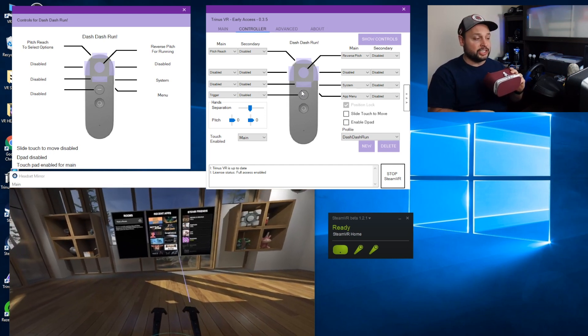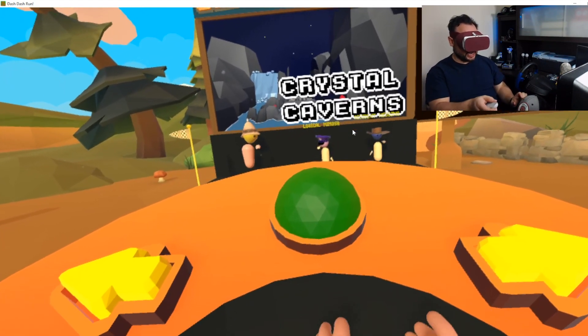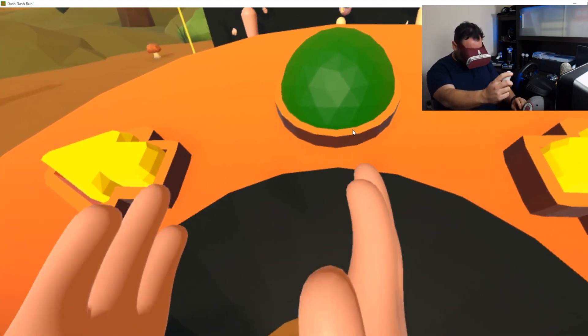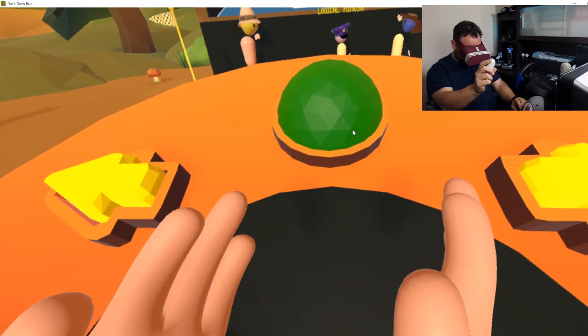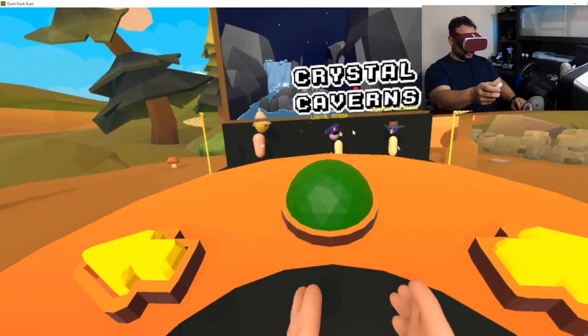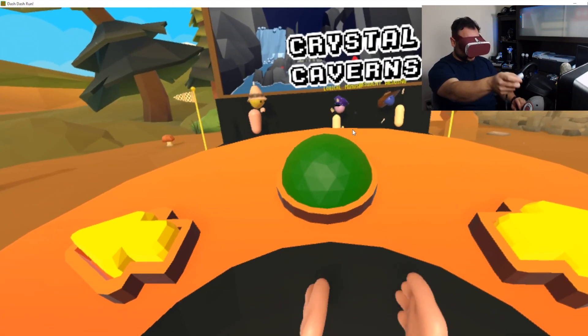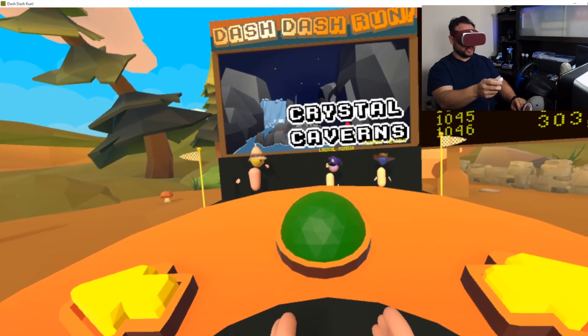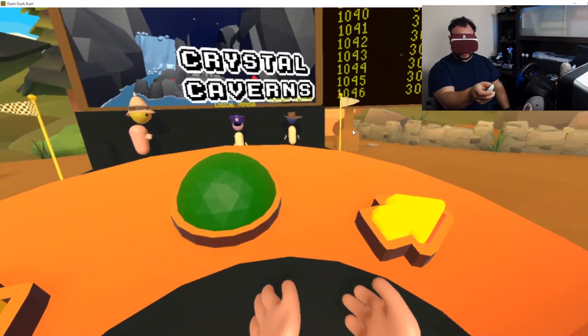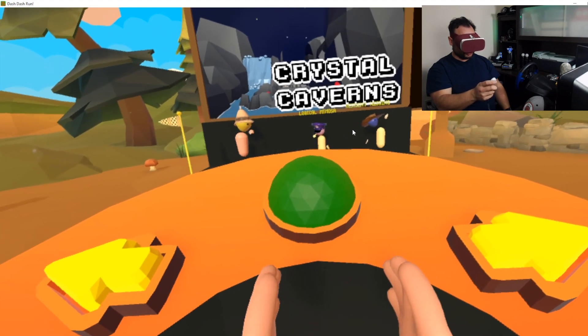You can see that I'm inside Dash Dash Run and I've got my hands down here responding nicely, but I've got these buttons in front of me and I cannot interact with them without being able to actually reach out and press them. This is going to happen in a lot of games — you won't be able to interact unless you can get your hands to move closer. This is where the Pitch Reach feature works amazingly.